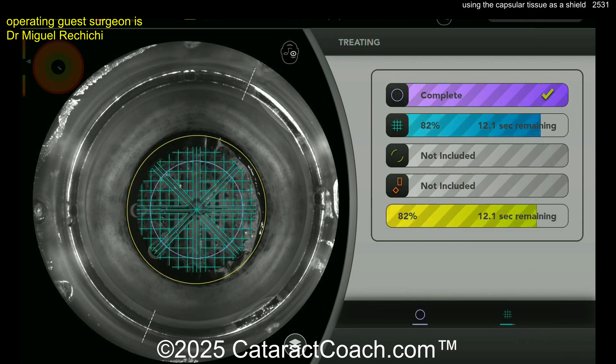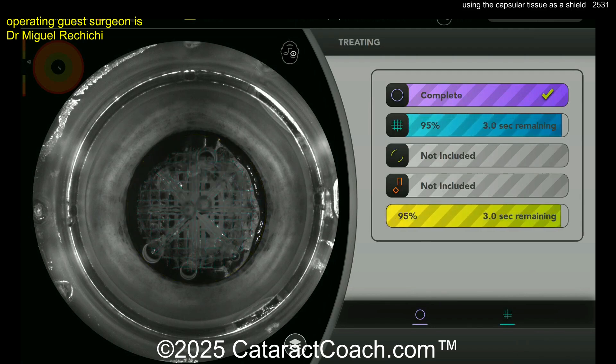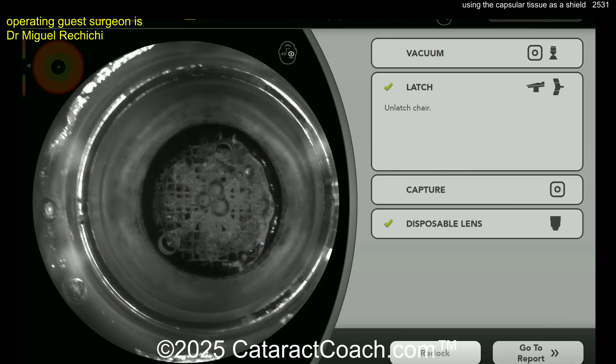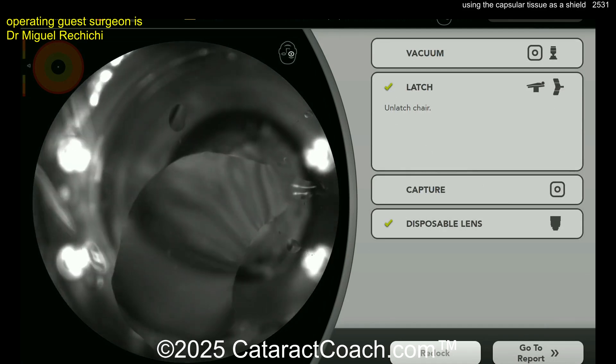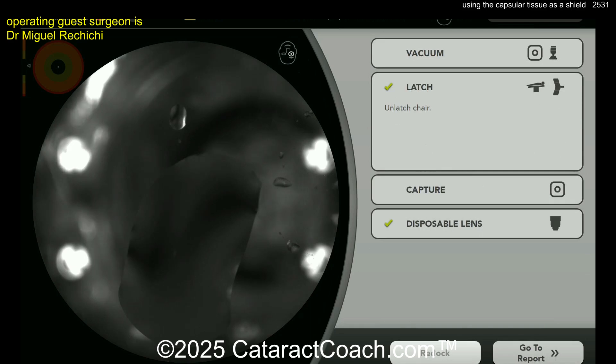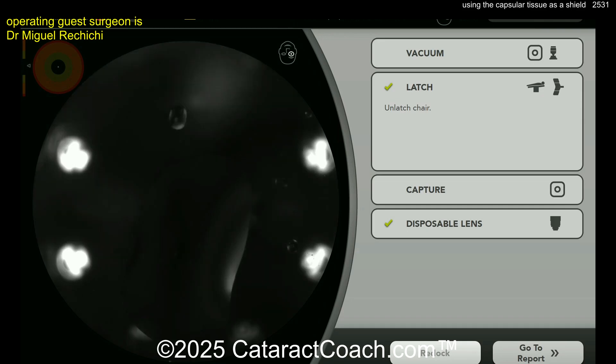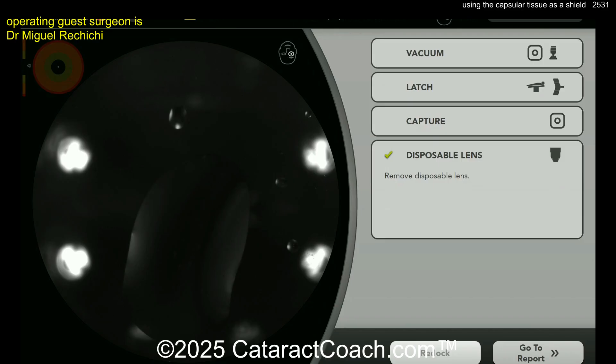Finishing up the femtosecond laser — you can see it's not a very fast procedure, you have to take your time. Notice how the surgeon is not using the femtosecond laser to make incisions. A diamond keratome is still a much better way of making an incision than a femtosecond laser. For your main phaco incision, the diamond is preferred. The laser is used for capsulotomy and to soften the nucleus, but not to make the phaco incision for the cataract surgery.